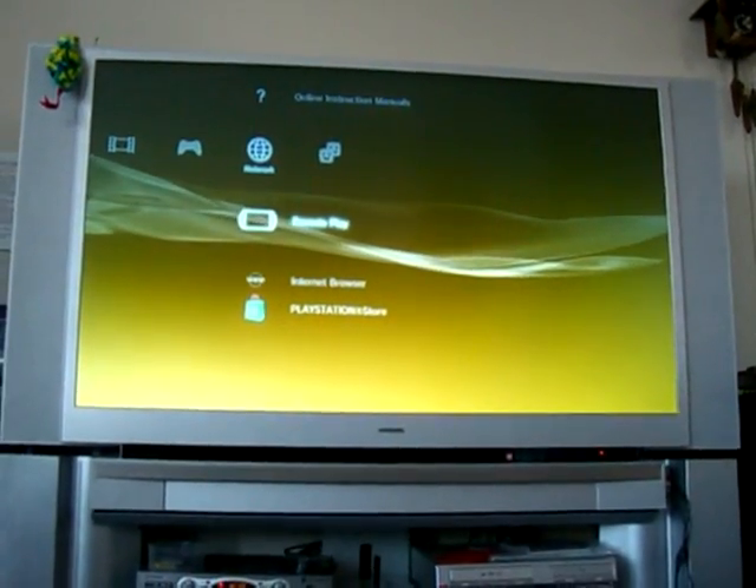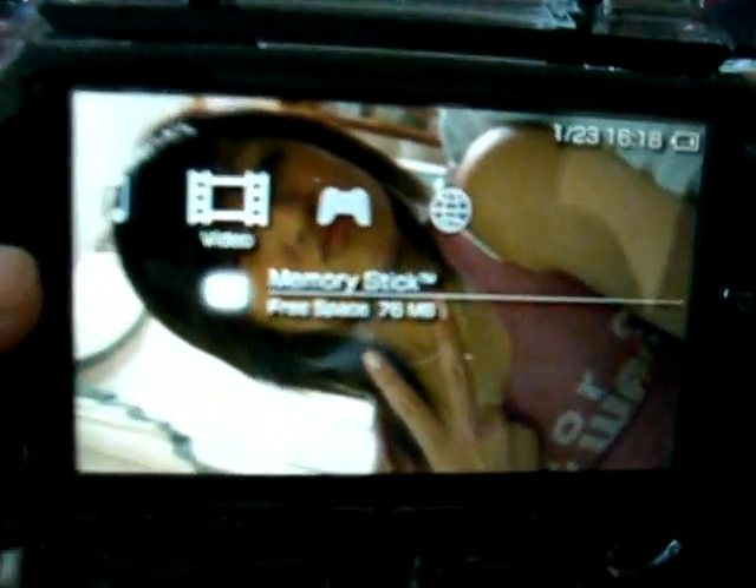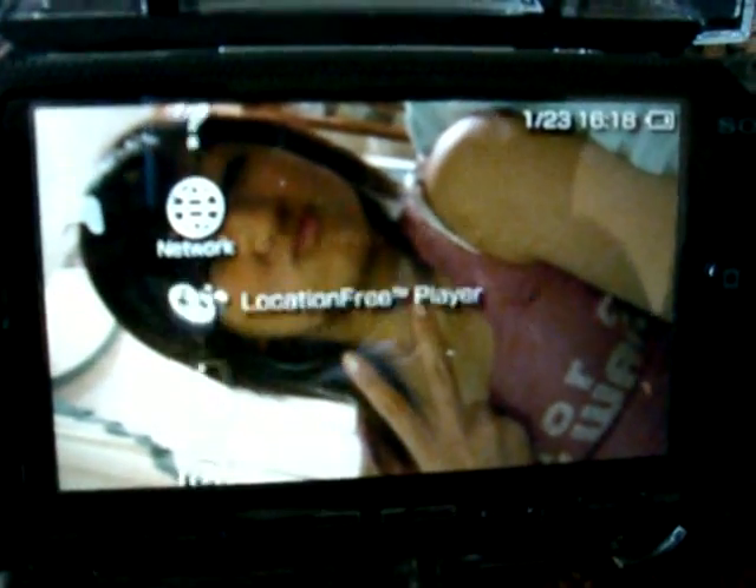So I'm just going to log into the remote play here. I got my PSP right here, make the PSP the using system. Just head over to remote play, choose my PS3 internet connection, here we go.